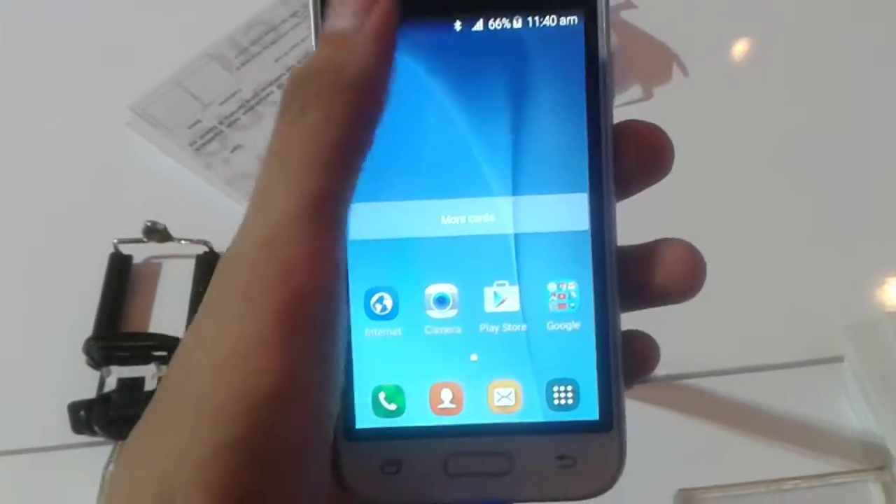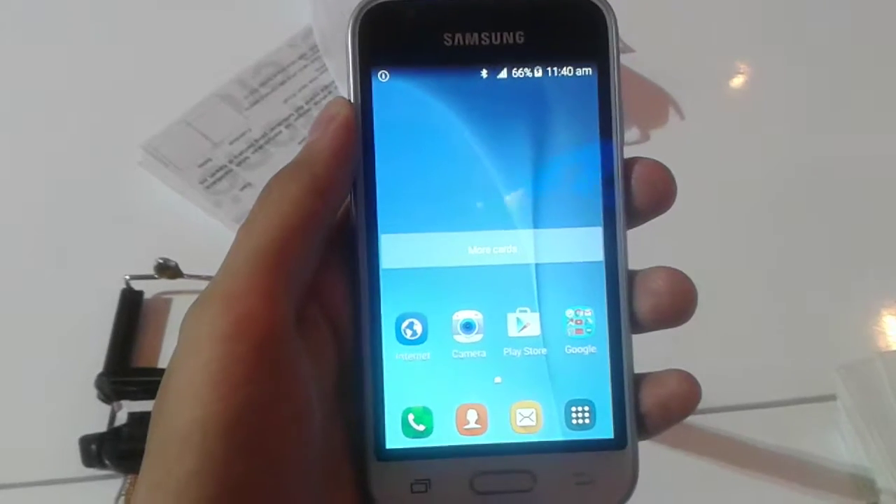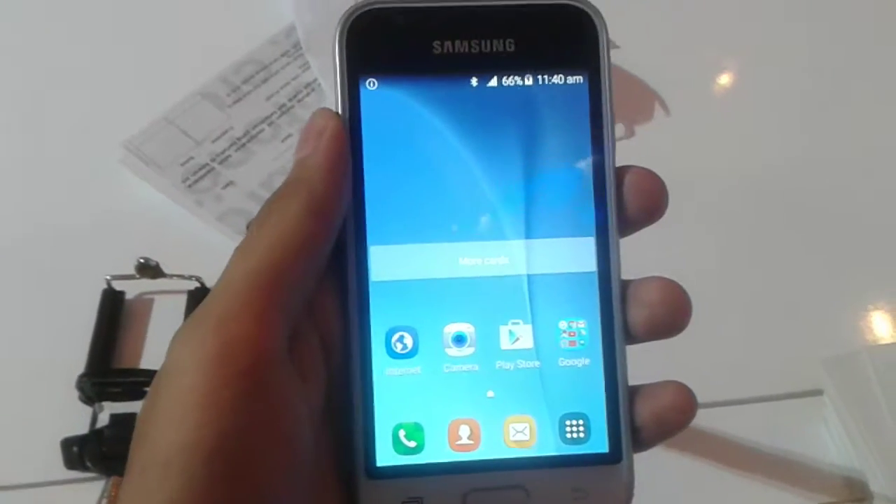Now moving to the software, the Galaxy J1 Mini comes with Android version 5.1.1 Lollipop out of the box, which is a really good thing.